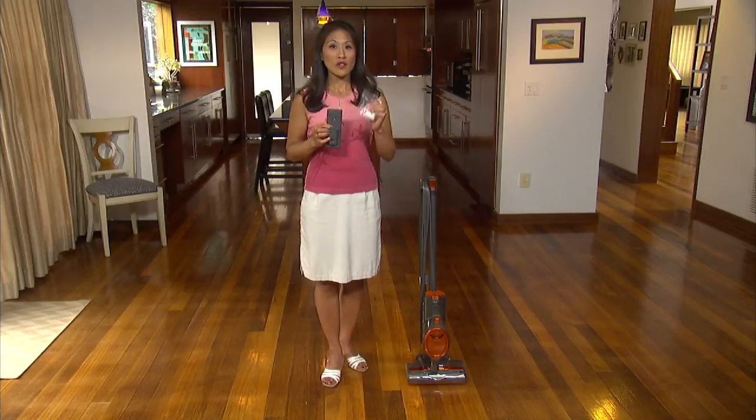If you have drywall, remember to install the plastic anchors first. Screw the wall mount into the wall using a Phillips head screwdriver.